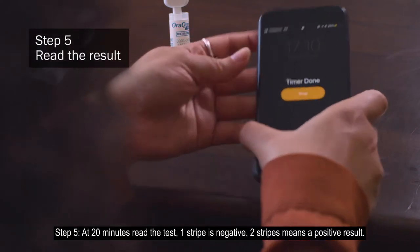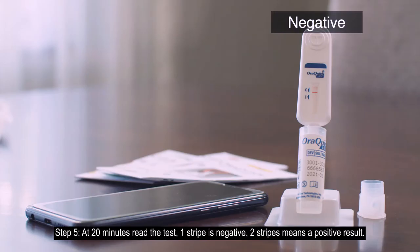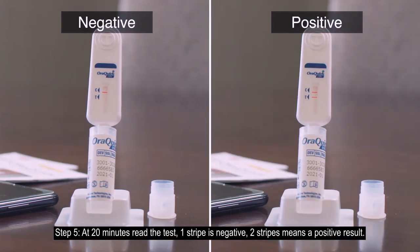Step 5: At 20 minutes, read the test. One stripe is negative. Two stripes means a positive result.